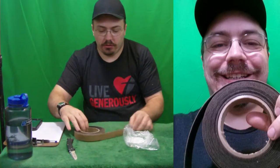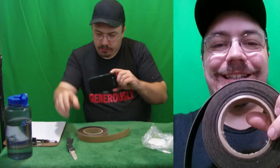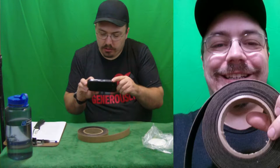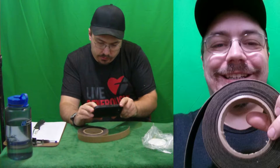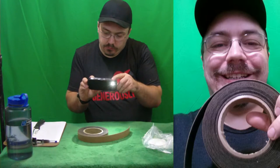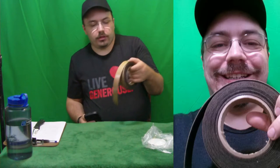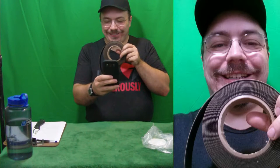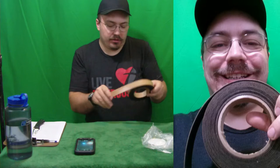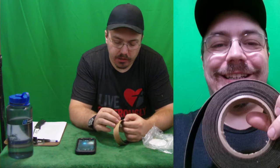We'll take another picture of that — get the knife out of the picture so Amazon doesn't get cranky — and then like this. All right, and then we'll take a selfie with it because they love their selfies.